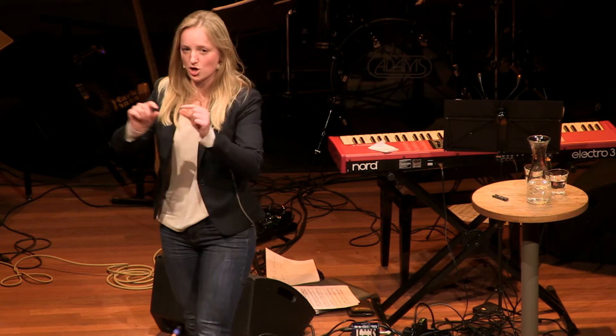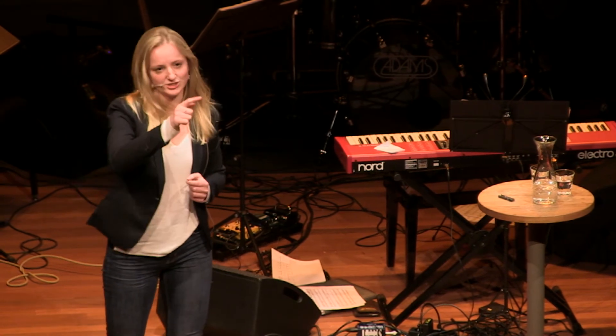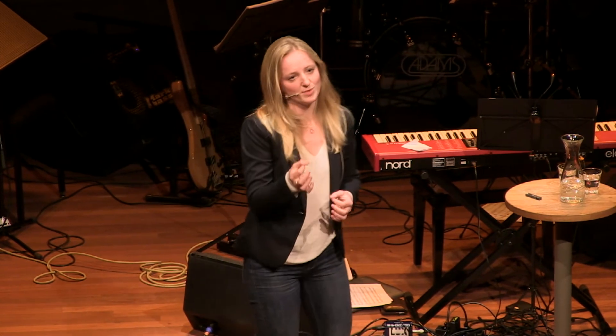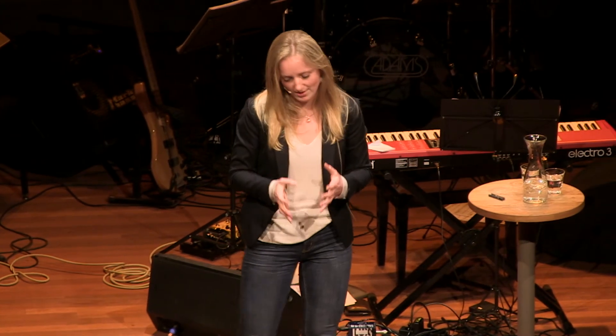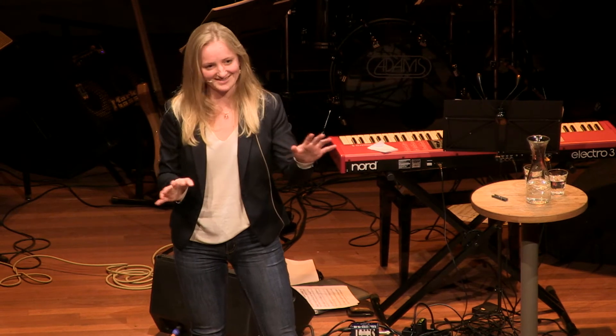They do this by inserting a long, thin scope with a camera on top, through the anus, into the intestines. With this, they can reach the polyp with sharp instruments with which they can cut it out. And you can compare this scope a little bit with the garden hose, but you don't have to worry — it's not that thick.